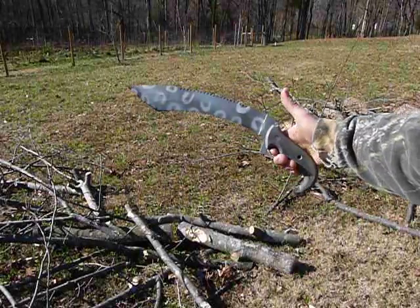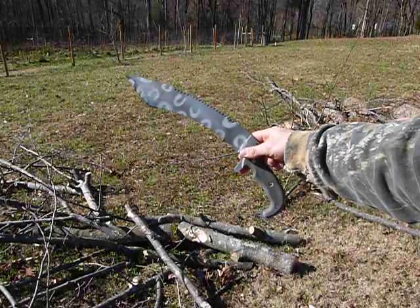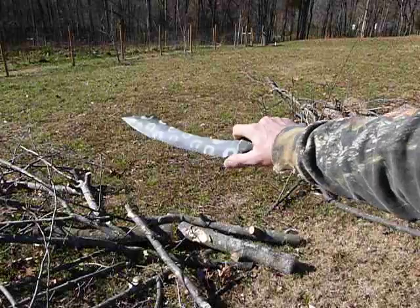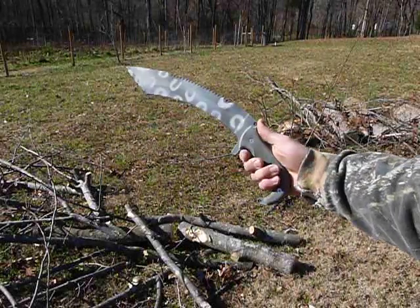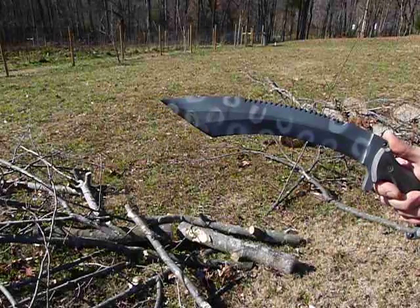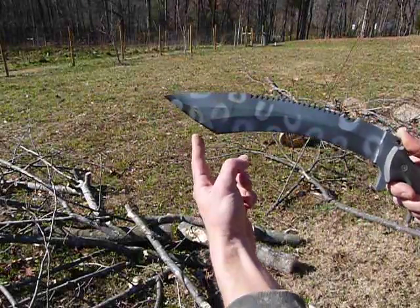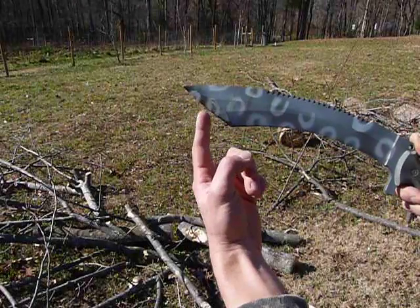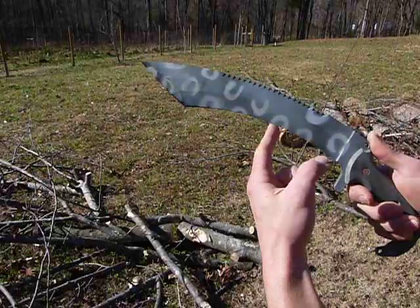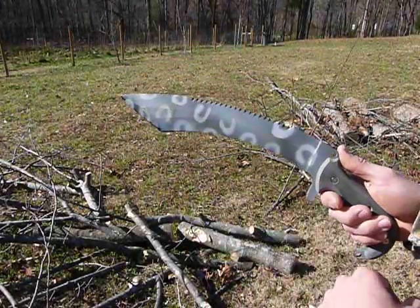Greetings, this is Jared with Omnivore Blade Works showing off the Uncia Uncia Snow Leopard Tactical Combat Kukri. This is a wicked battle knife with some serrations on the top, sharp all over. It's got a more obtuse axe edge geometry up on the tip for heavy chopping, and a finer edge for getting into the soft stuff, and of course the serrated edge for ripping on the way out.